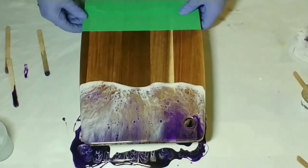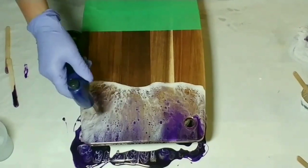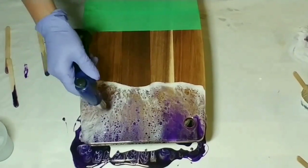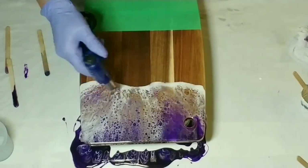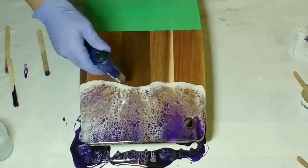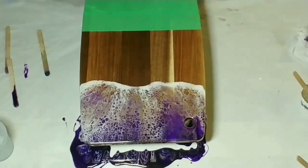And then all of a sudden I saw some cells forming, which looked really cool! I grabbed my torch and started torching lightly, which helps cells develop even more — aren't they cool? You can just see them developing further and further. Sometimes cells can take up to 10 minutes or more to fully develop, so we'll just let that be.